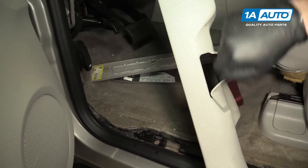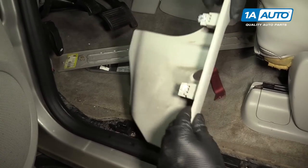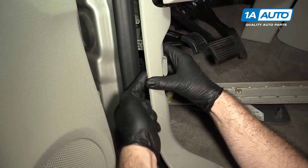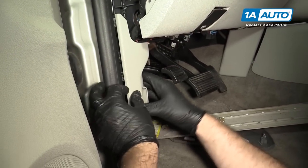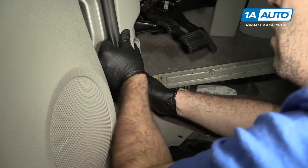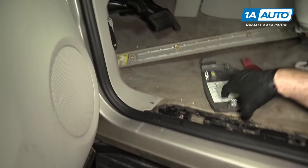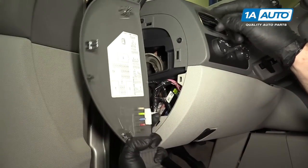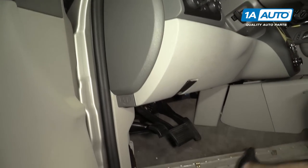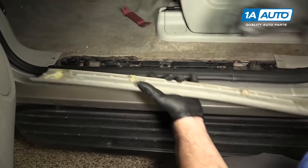I'm going to reinstall our trim piece that goes around the hood opener. The metal clip stayed in the body, so I'm just going to clip it back into that. I'm going to feed it over the hood latch — you might end up popping your hood open, so make sure you close it afterwards. There's a lip on this plastic that's going to sit in the channel in the rubber strip. Push it back into place. Take our dash cover and put it back into the clips and the slots. Take our sill plate — it's got clips — and push that back down into place.